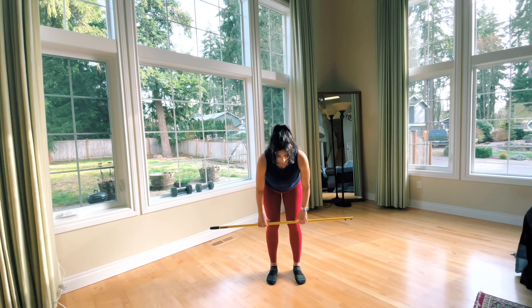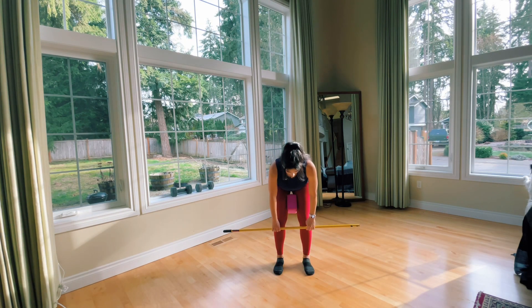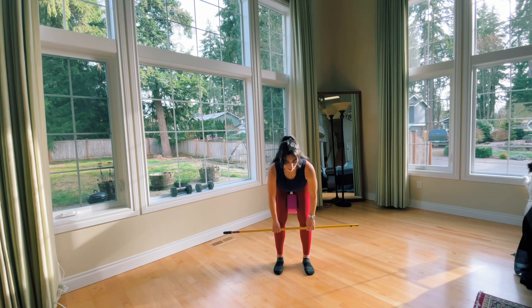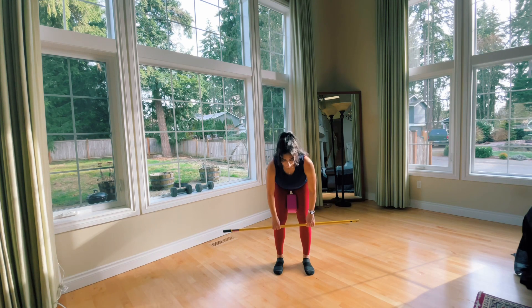If you find your knees or inner thighs buckling inward during this exercise, then you need to strengthen your outer thighs. Until you get to a strong enough point, you can use a yoga block in between the thighs as a learning tool to help you prevent from buckling inward.